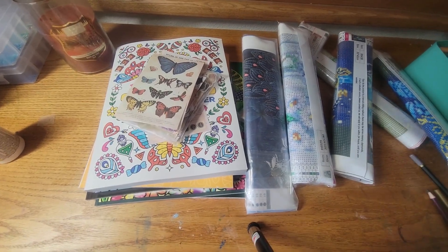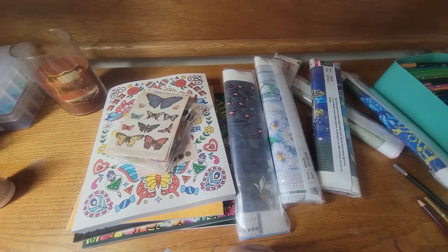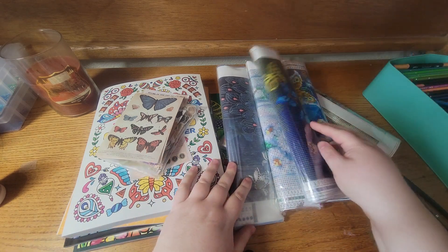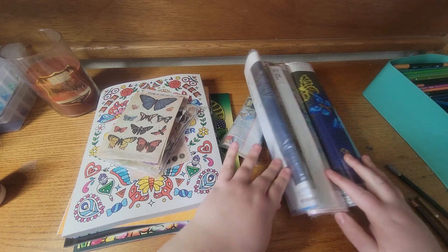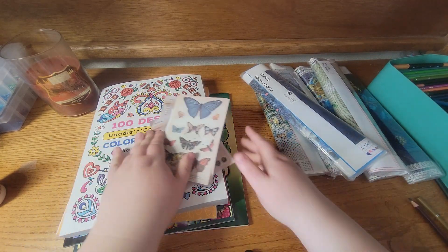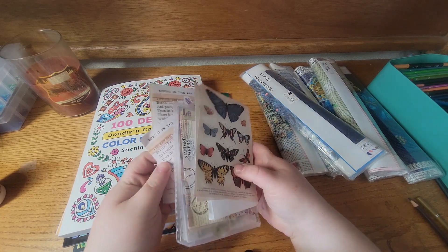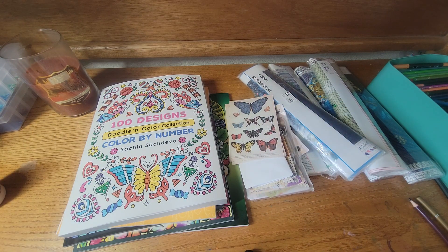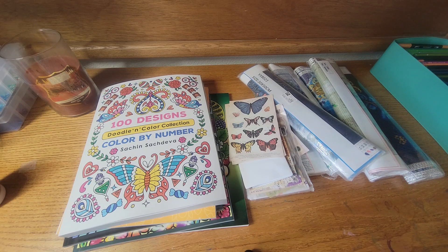Hey everybody, it's me Samantha. Welcome back to my channel. In today's video I have a haul for you guys — some diamond paintings that I got in the mail, there are six of them, an Etsy purchase that I made for my junk journal, and some books. So grab a drink and a snack and enjoy the video. I did purchase some stuff over the last month and it wasn't a whole lot of things but it was enough for a haul. I think I got some more books — oh, here they are.